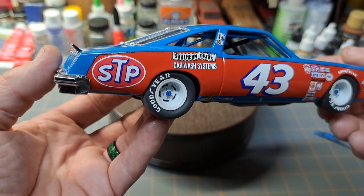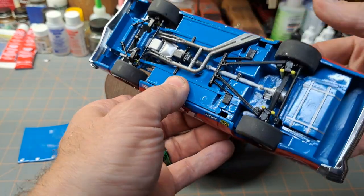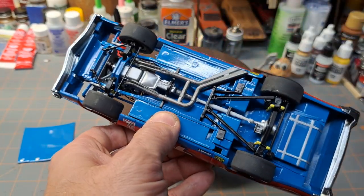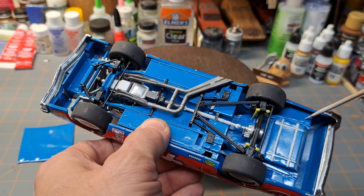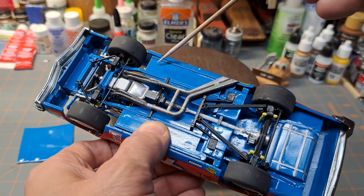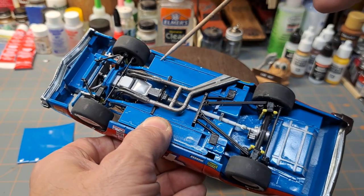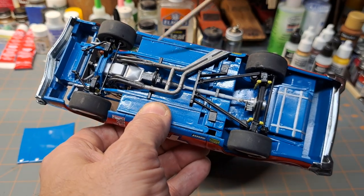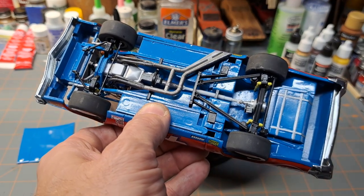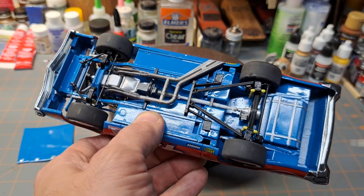The one other thing I didn't really care for was on the bottom side: these injector pin marks. The one beef I have with this car would be these injector pin marks — they're so deep. I started working on them but eventually got to the point where I said, you know what, it's close enough. It'll be sitting on a shelf; we're not going to see the bottom side all that much.